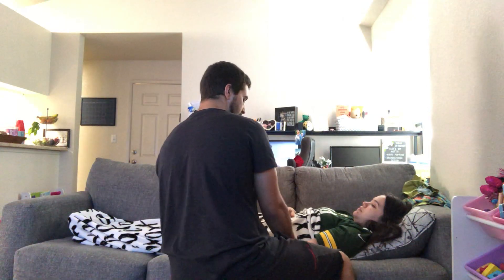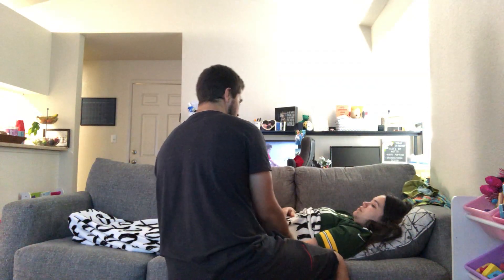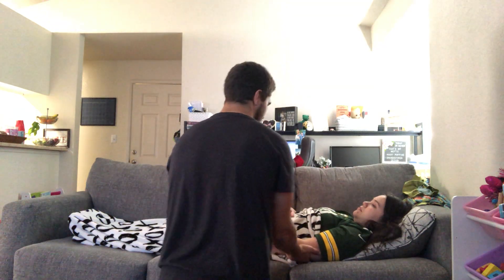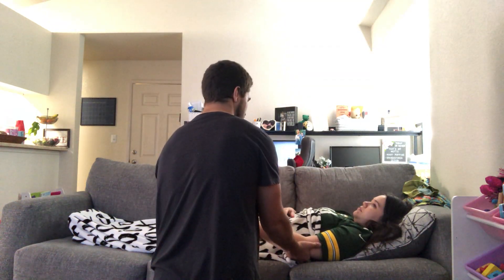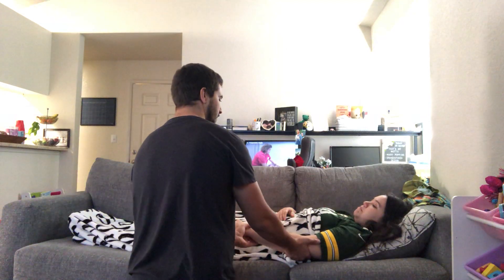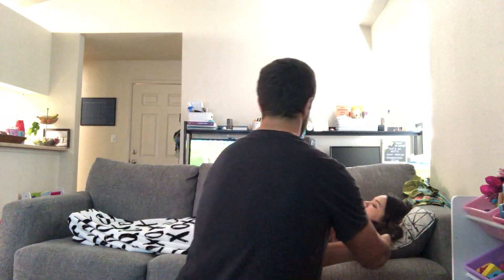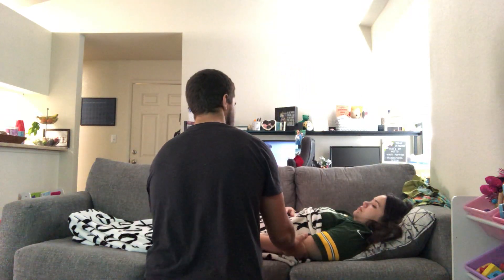Perfect. And then we're going to go adduction and abduction. So we're going to go out with your arm, okay? And we're going to do this three times. Again, I'm going to be supporting your joints at your wrist and your elbow. Ready? Yeah. One. Two. You don't feel any pain? One. Two.